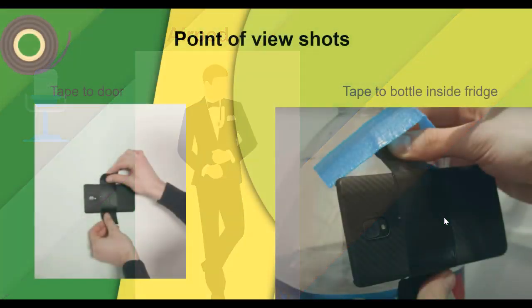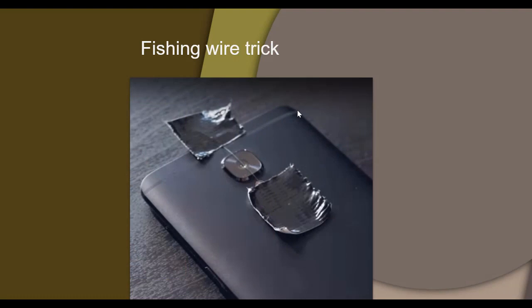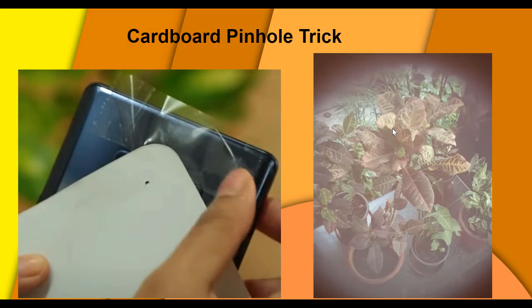There are a lot of things you can do with easy tips and tricks. For point-of-view shots, you can tape the phone to a door or to an object inside your fridge, and when you open the fridge you have that point of view. Putting the phone at different locations helps you get good footage and good shots, especially point of view. If you put fishing wire or fishing line over your camera and shoot against the light, you get some interesting visual tricks. Another option: put a small hole in a cardboard and tape it over your camera for a pinhole trick effect.